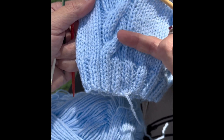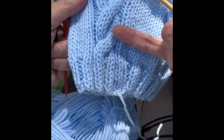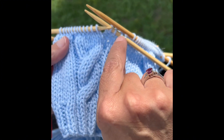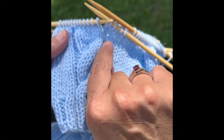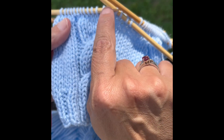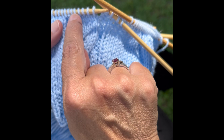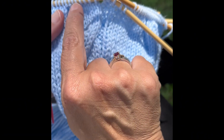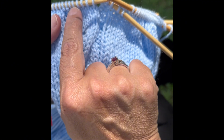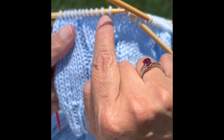We're going to learn how to cable, which creates these twisted stitches. We're doing a right-leaning cable, and the way we do that is by moving the first three stitches to the back and the last three stitches to the front — so knitting these three stitches here before we knit these three stitches here.